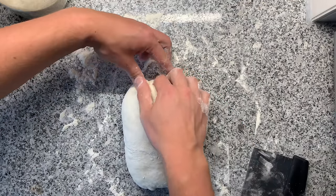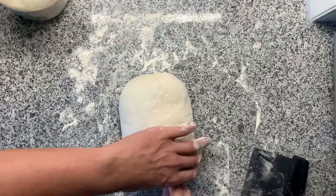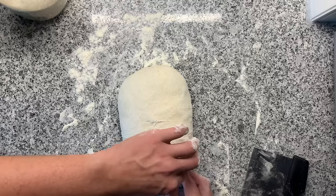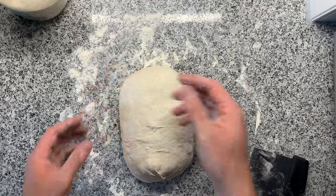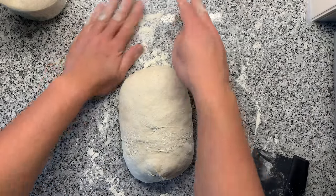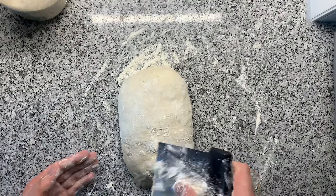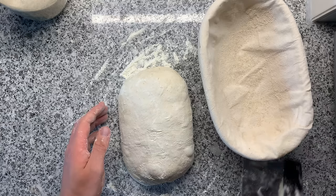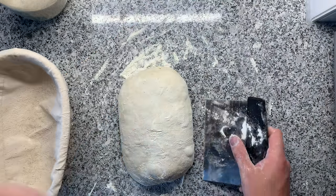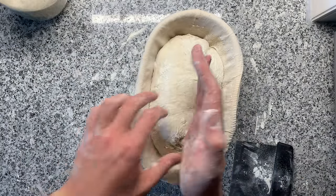I'm sealing the edges, but if you're just getting started with baking, don't worry about this — it doesn't have a big impact. Take that leftover flour and gently rub your dough with it. Now we're preparing the dough for the final rest with one quick movement: flip that dough right into the banneton using your dough scraper. It took me a while to get this right — just one movement, take the dough scraper and put the dough into your banneton.